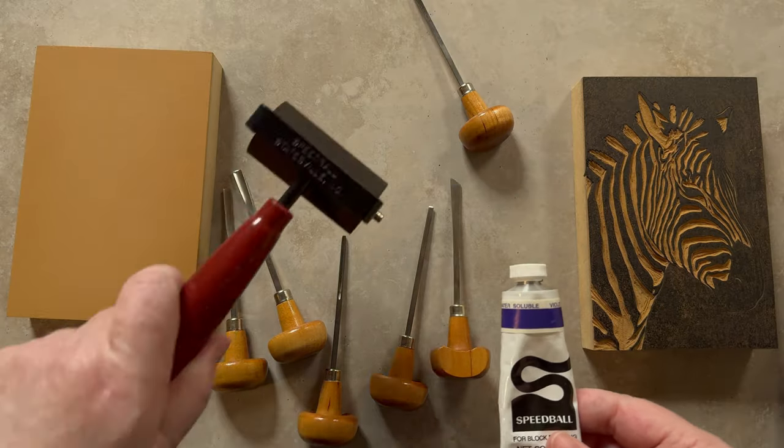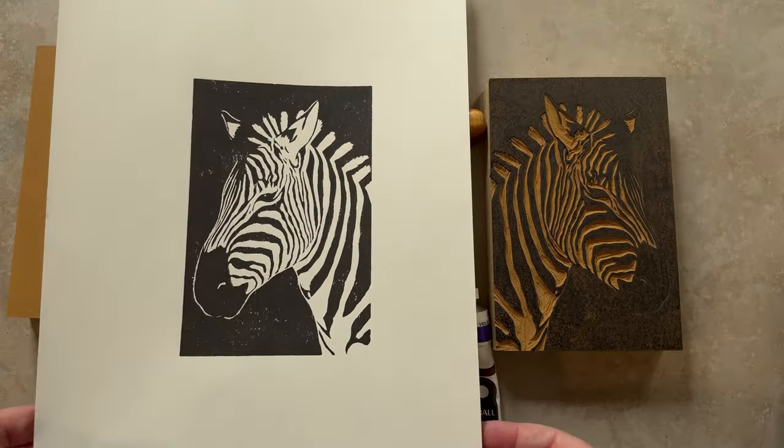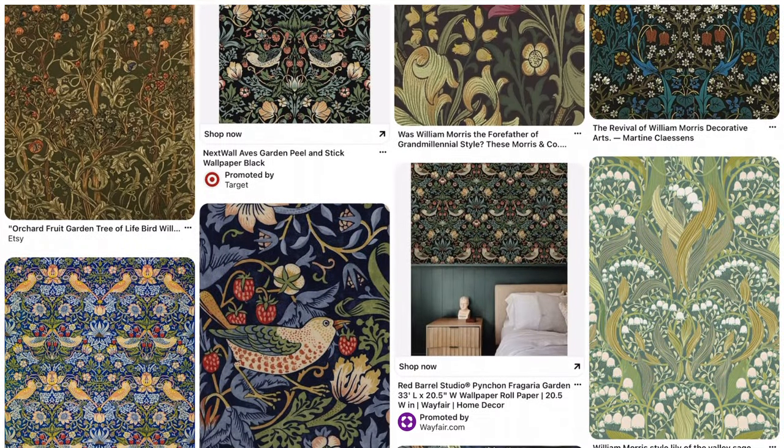In this class I'm going to use my traditional linocut skills and translate them into Procreate. We're focusing on William Morris designs in this class, but the skills can be translated to any design you would like.